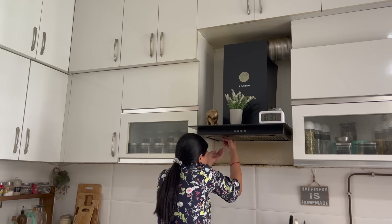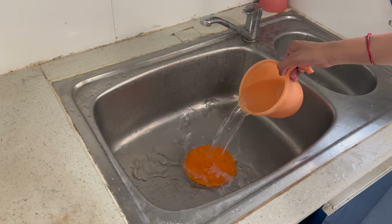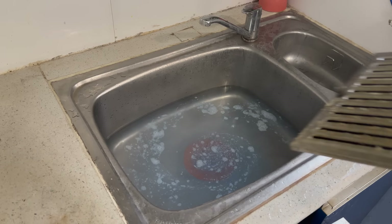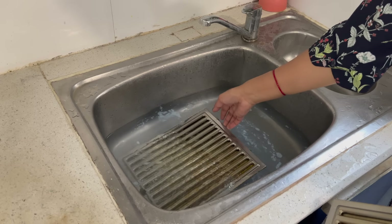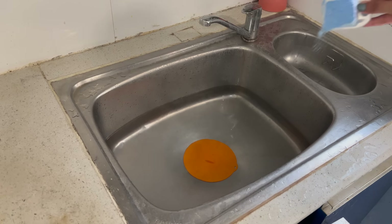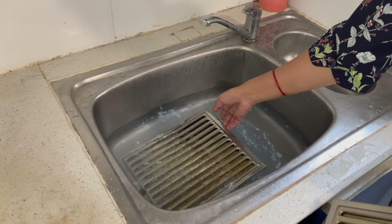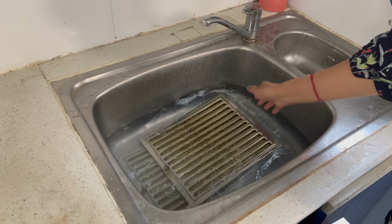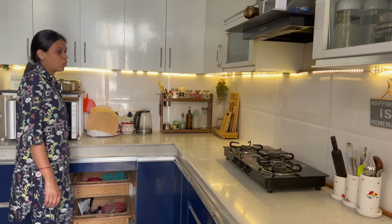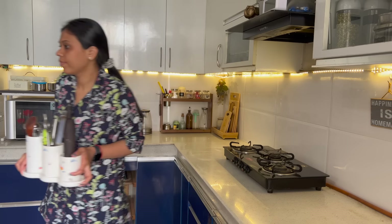The most important tip when you start deep cleaning the kitchen is to remove the plates and soak them in hot water. You can use any kind of detergent and soak the plates in water. We will clean these last, so the grease and dirt will automatically dissolve and make cleaning very easy.